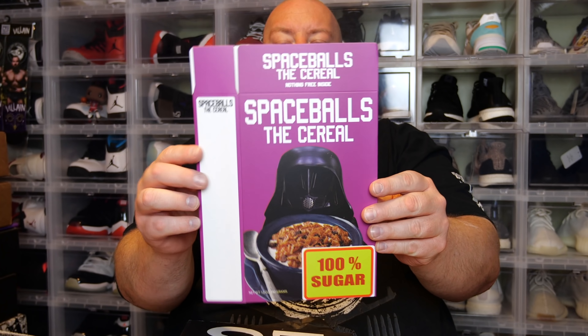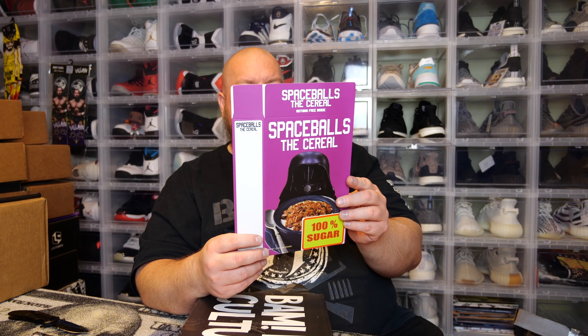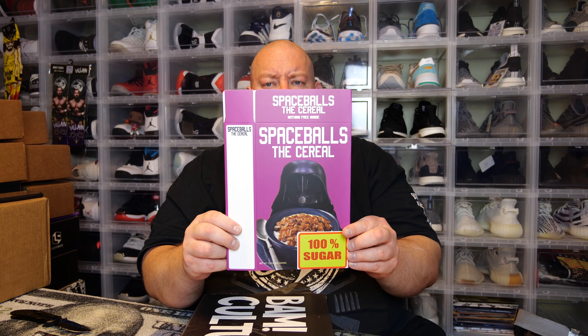Next up is the movie prop replica, and it's in a cardboard box. It's Spaceballs the Cereal — cool movie. I won't be keeping this. A lot of items from these mystery subscription boxes I sell on eBay — I'll leave a direct link in the description to my eBay store. If it's there, it's for sale; if not, it's either sold or I'm keeping it. I honestly don't know the value of this Spaceballs cereal box, but I don't want it.